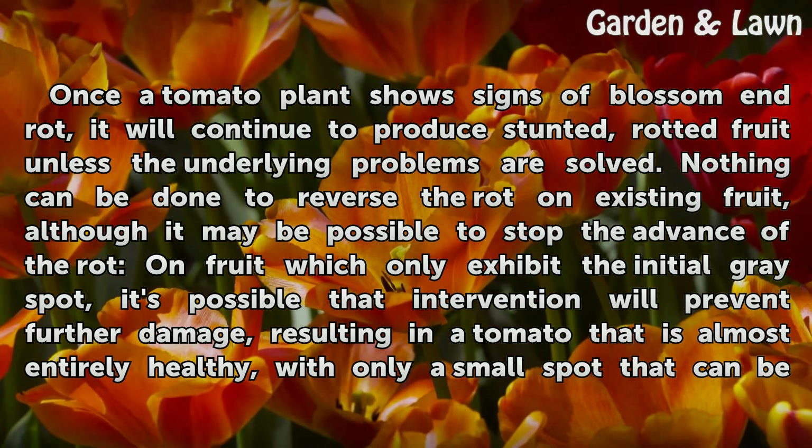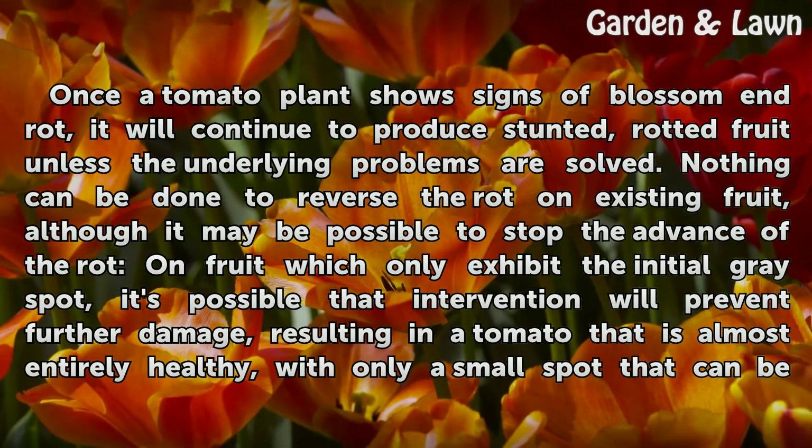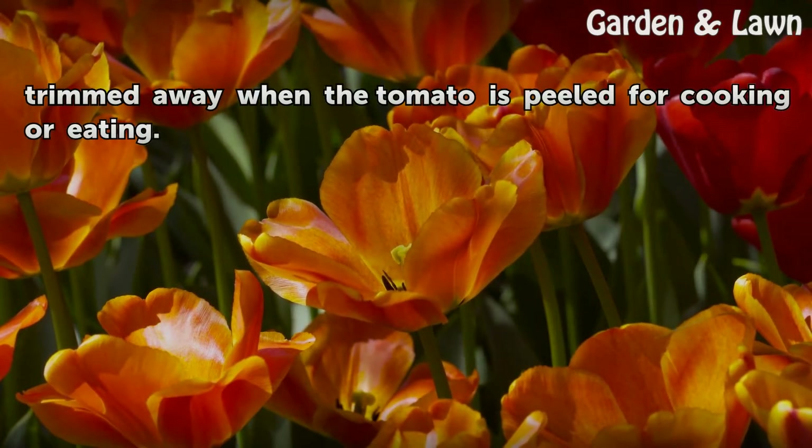Although it may be possible to stop the advance of the rot on fruit which only exhibit the initial gray spot. It's possible that intervention will prevent further damage, resulting in a tomato that is almost entirely healthy with only a small spot that can be trimmed away when the tomato is peeled for cooking or eating.